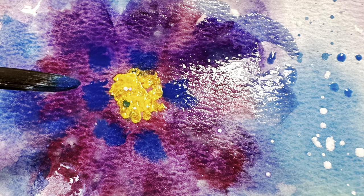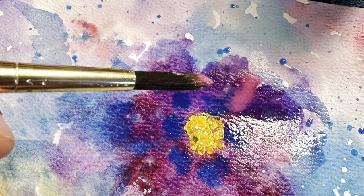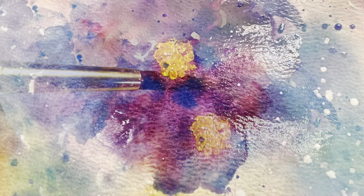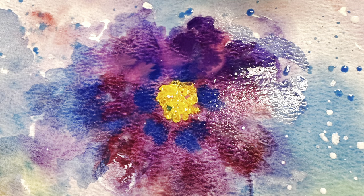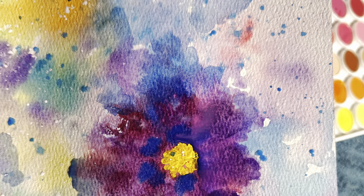Because the flower was wet when I tap it with the blue, you can see how it spreads a little bit around the center. It started to look a little bit muddy, so I waited and let it dry again before I started the next step.